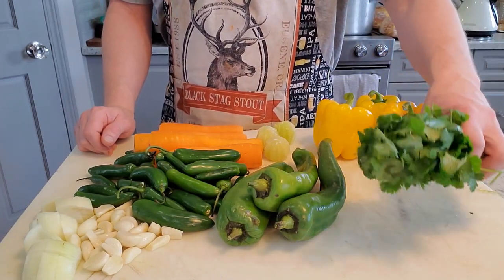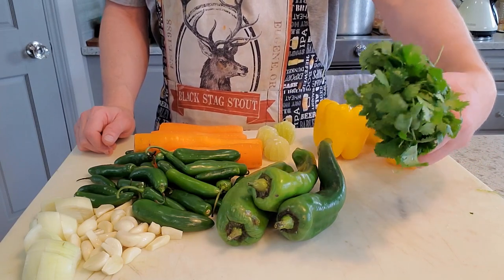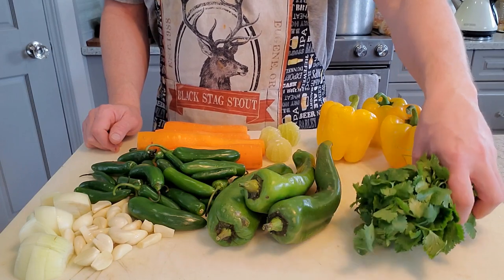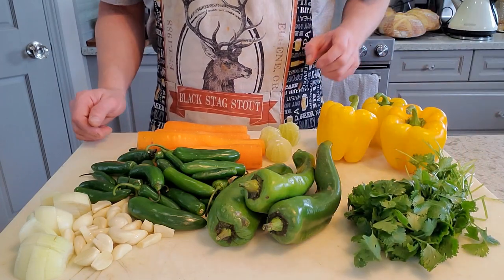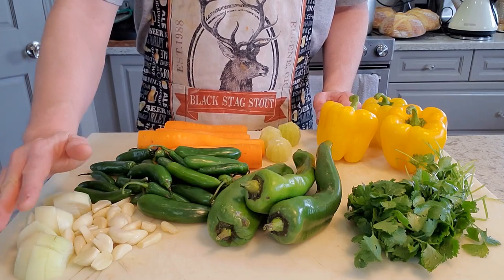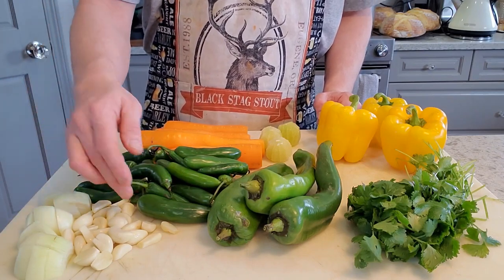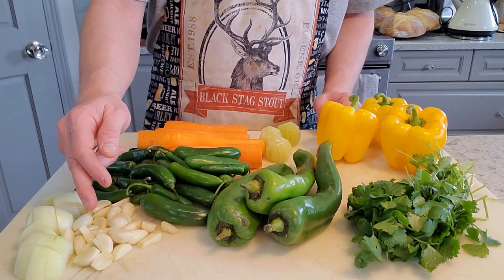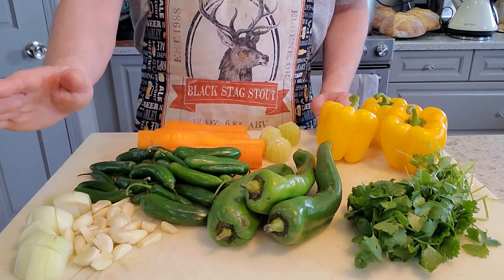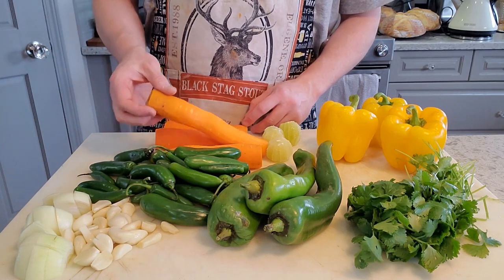A little later on I'll be adding some fresh cilantro — you could also substitute some parsley if you prefer — but that'll give it a really nice herbal flavour, and with the cilantro kind of nice and earthy. I've also got some onion here, just a small yellow onion that comes in at four ounces, and then some peeled garlic that was about two and a half ounces.